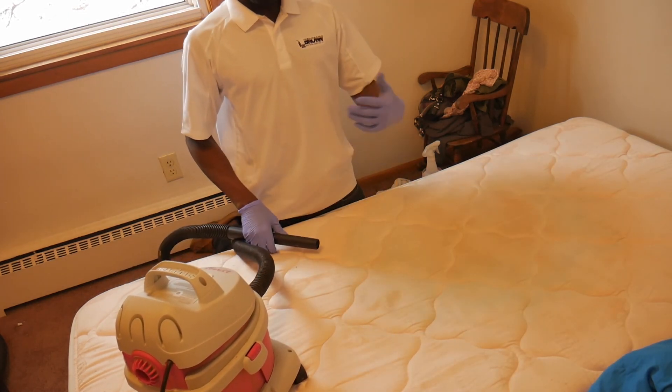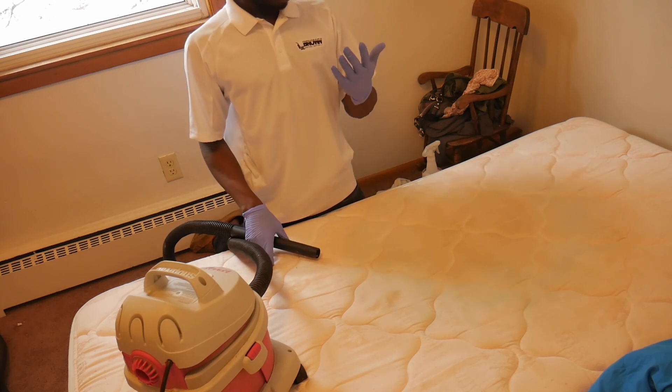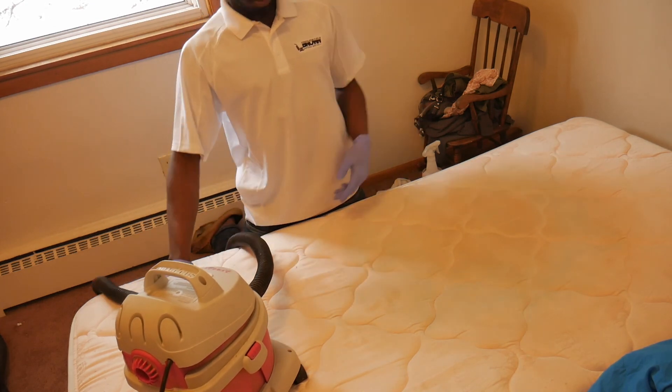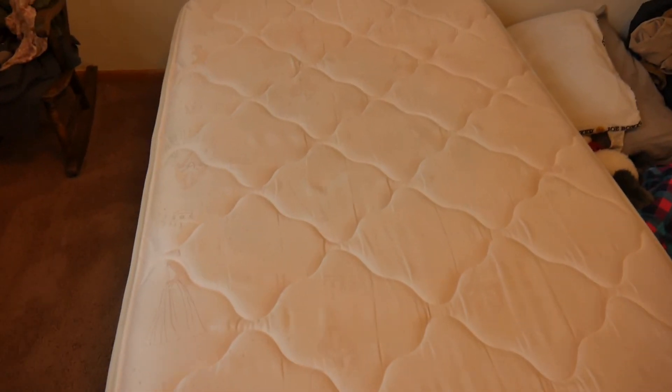And after continuously scraping, eventually you get it to look clean all over again.